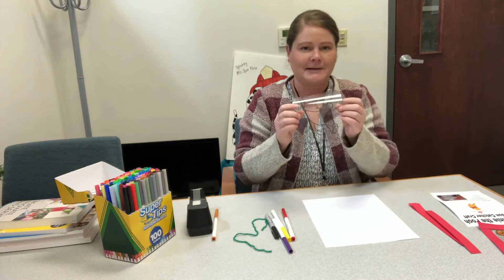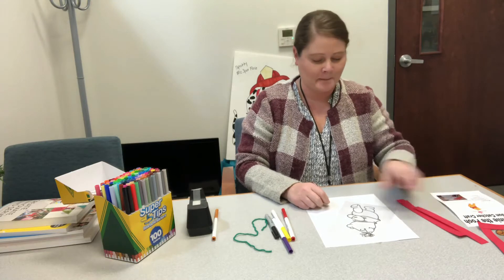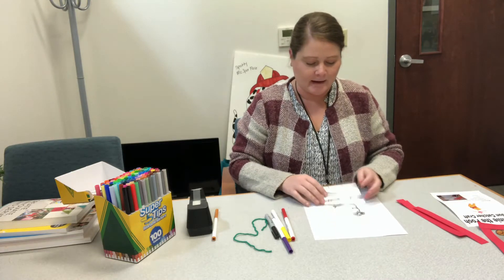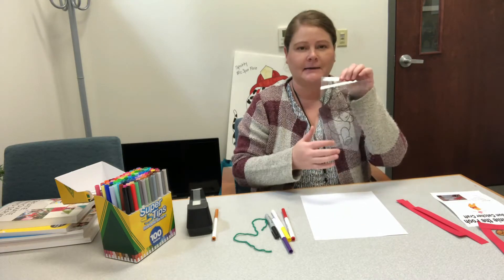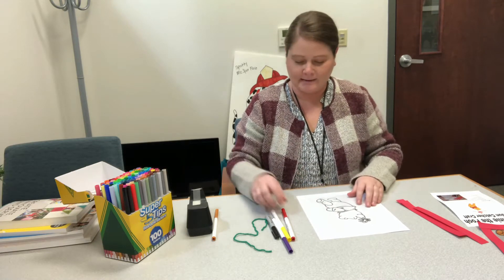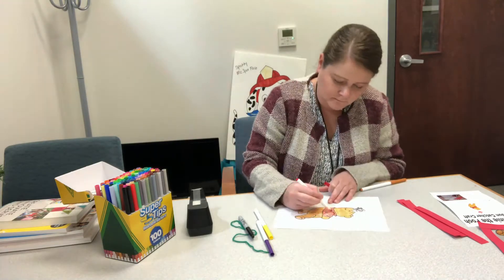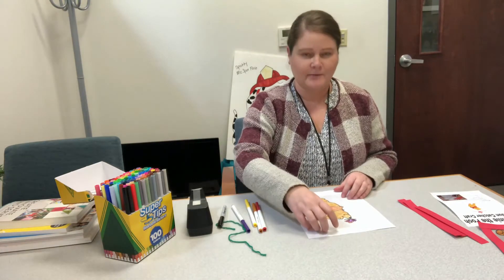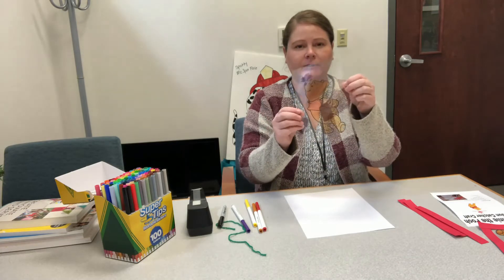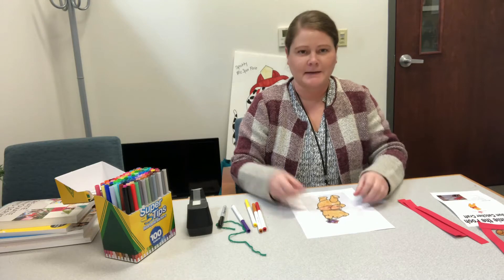You'll get the transparency with Winnie the Pooh and some paper for your frame. You'll start by coloring one side of your transparency with some markers or paint — I'm using markers. Once the front side is dry, you're going to turn it over and color the other side.